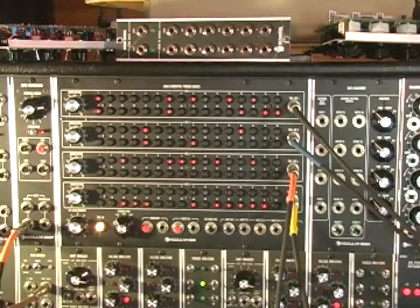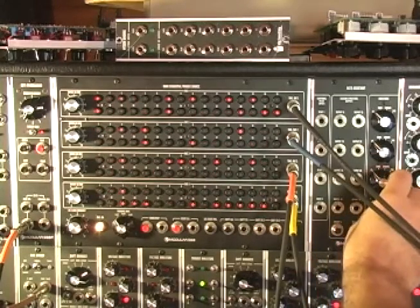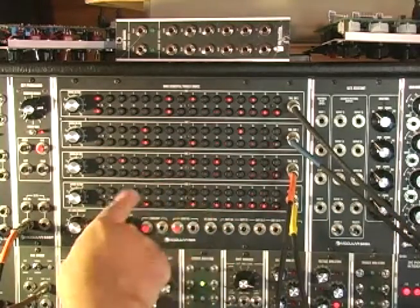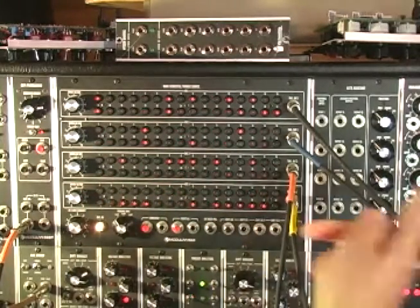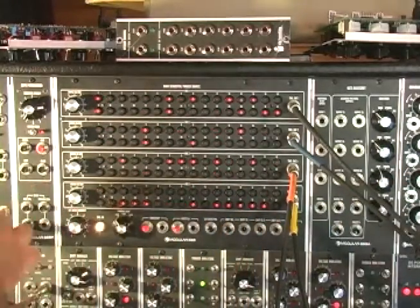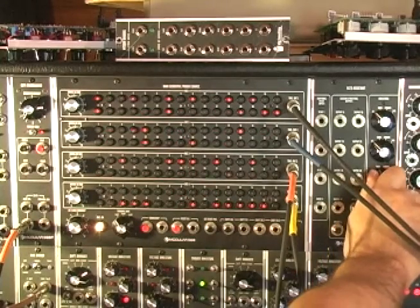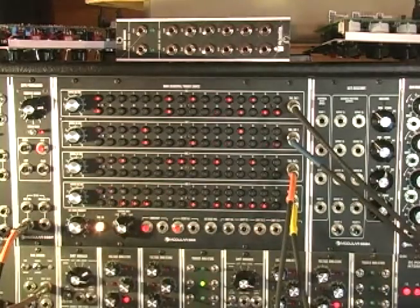Now it's not that musical but it's complicated. These row direction modes are pretty cool - you can go up, which is forward; down means backwards; and up-down means ping-pong. So if I switch this to down, these are now going backwards. If I go up and down they do ping-pong.